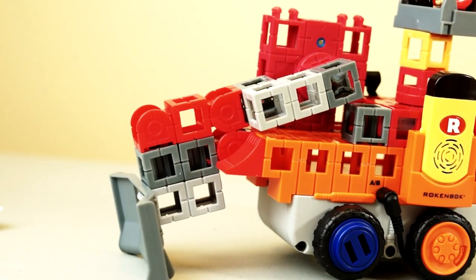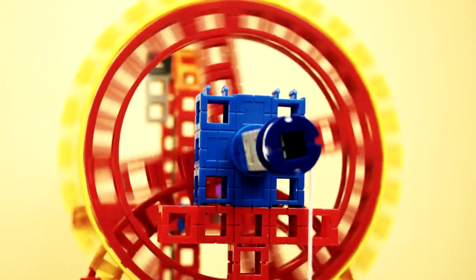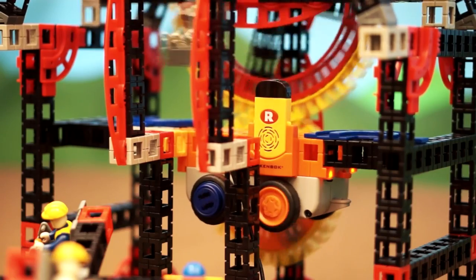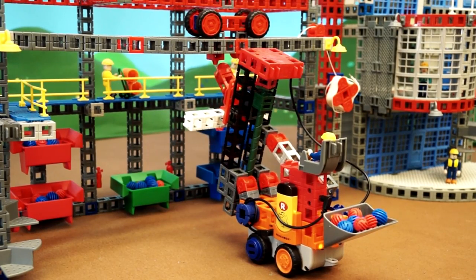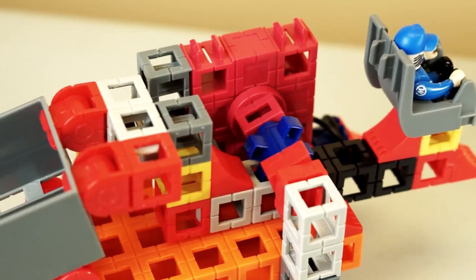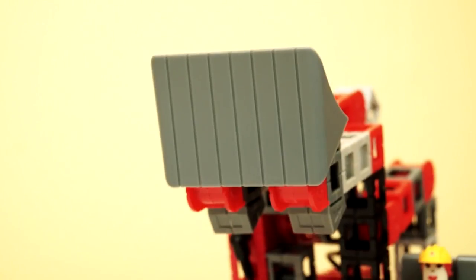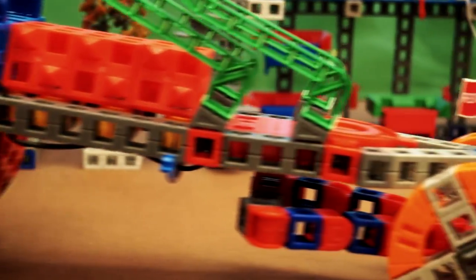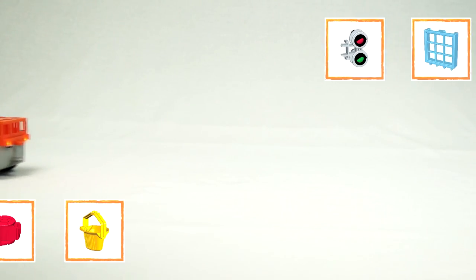Motor modules can snap in anywhere to create movement or action to your build. Bearing modules are ideal for transmitting power over distances, gear teeth for creating gear trains and mechanical advantage, lead screw module to lift heavy loads vertically or horizontally, and snap-in cogs, spools, dump bed, scoop bucket, bulldozer blade, and even a driver's seat for creating any vehicle or machine a child can imagine.